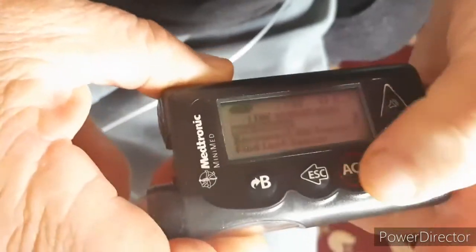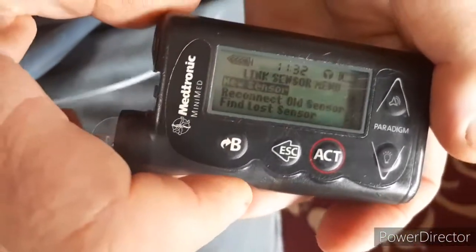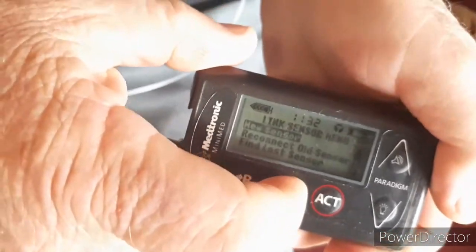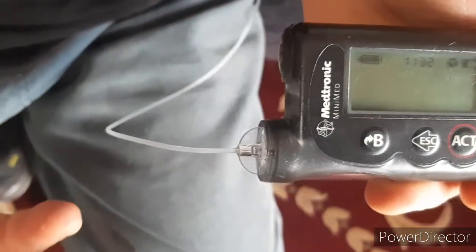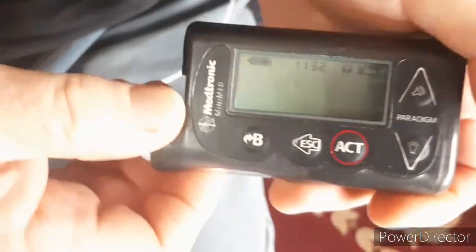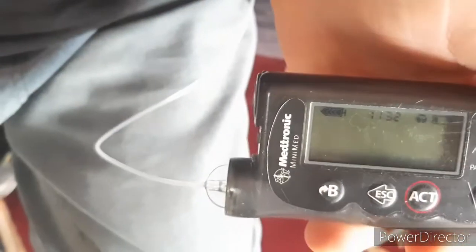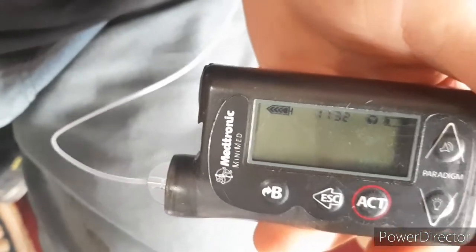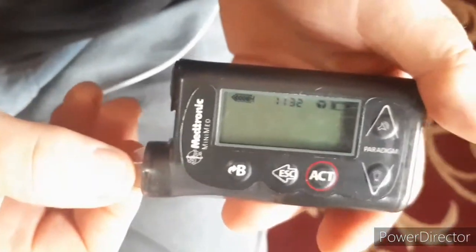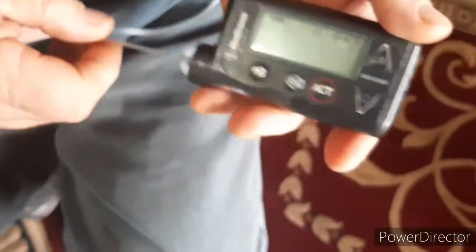The pump will tell you it needs two and a half hours, after which you'll have to do a blood glucose reading. Escape back to an empty screen. Your sensor is now logged in and will become fully active after you complete that first blood glucose test.